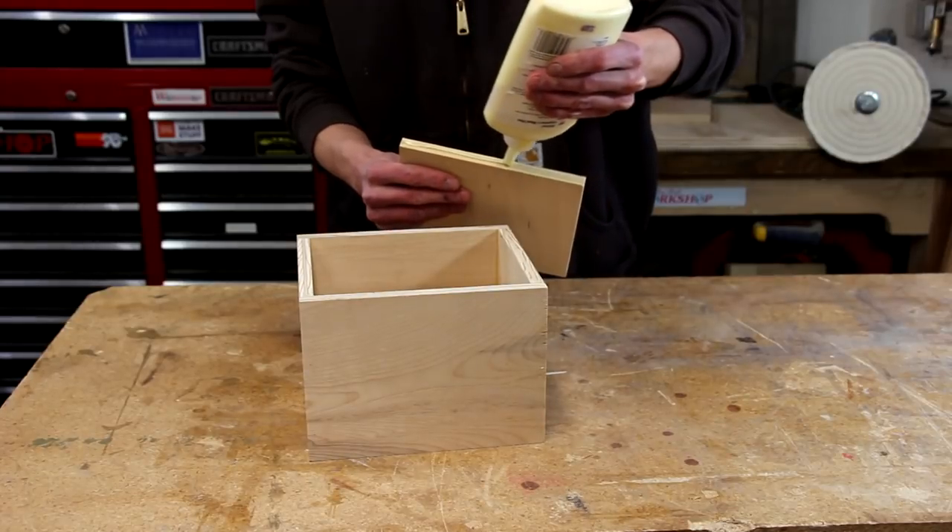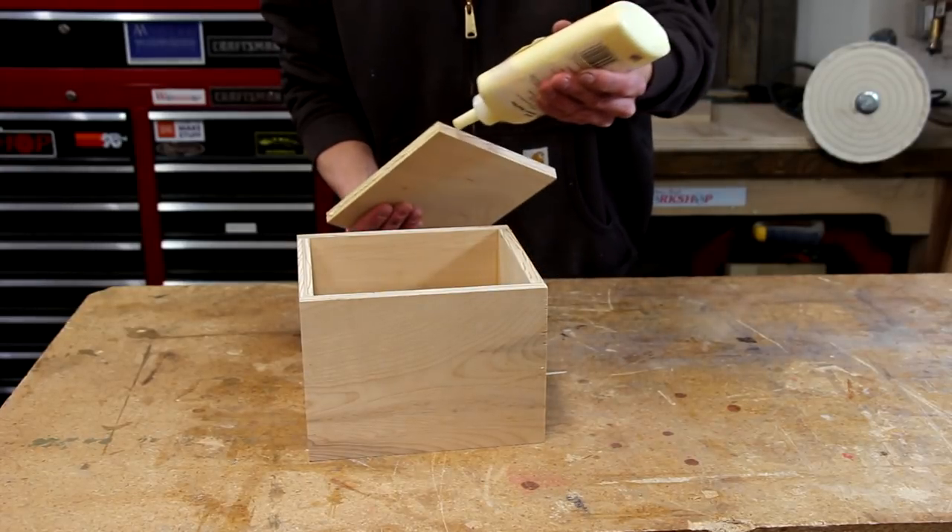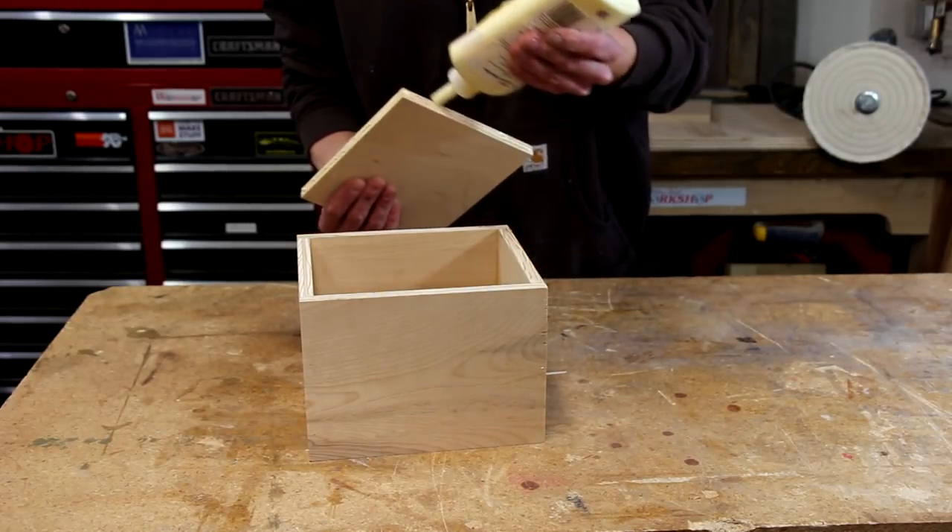Apparently at this point in the process I forgot to hit record on the camera — whoops. You didn't really miss a whole lot though. It wasn't a complicated process assembling the box: just some glue, butt jointed the pieces together, secured them with some pin nails. Now we'll pick up where I'm installing the bottom of the box — I've cut a piece of the same plywood that I'll glue and pin to the bottom.